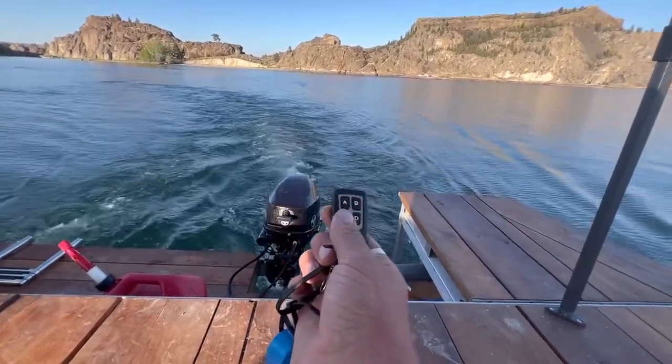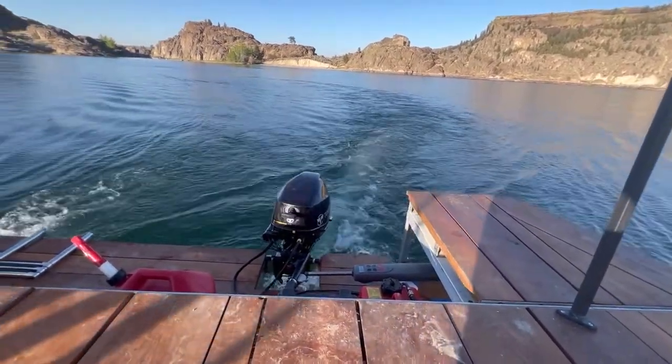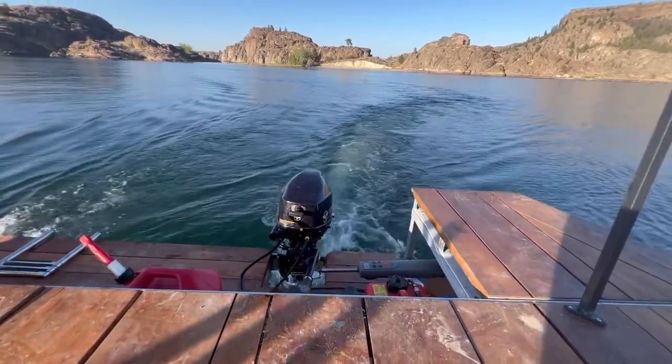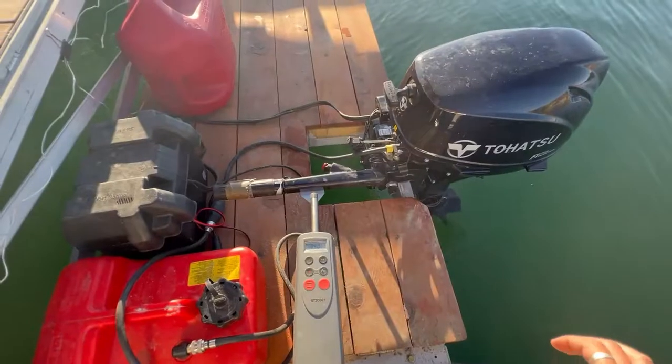We built this party barge a few years ago and it's a ton of fun, but one of the challenges is that somebody always needs to be in the back driving or steering the thing around the lake while everybody else is partying. That's kind of the worst job on the boat, so this year I spent some time figuring out how to add autopilot to it.